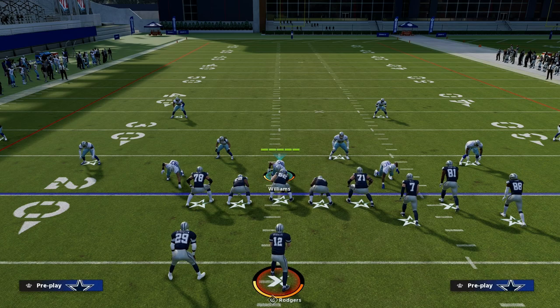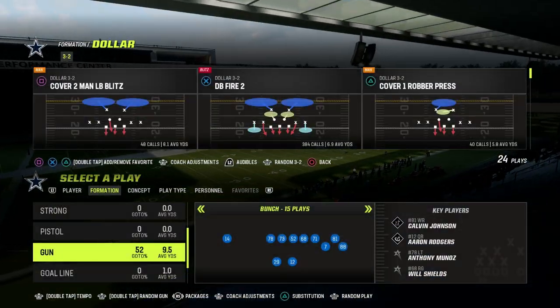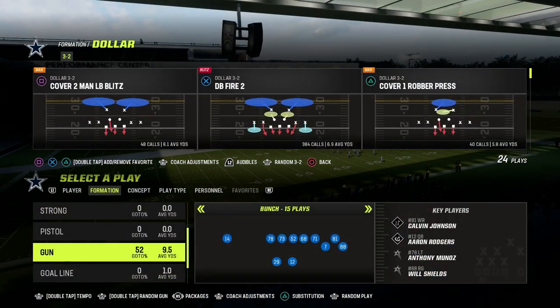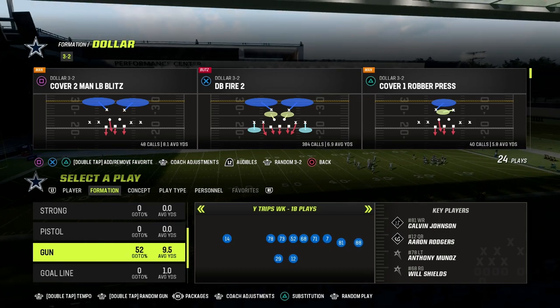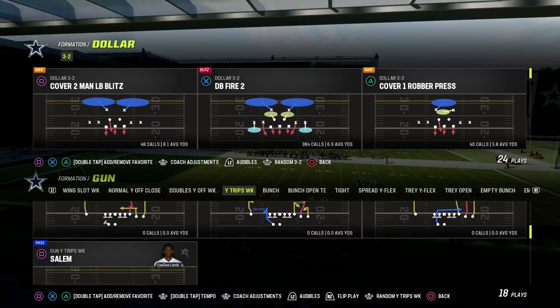I want to give you a quick pro tip that is super important to know. If you don't know this, you're going to give up one-play touchdowns if you run this defense. Whenever you run Cover Six against a Y-trip set, a trips tight end set, or any of those sets, it's going to play a coverage that is a little different than Cover Four quarters.